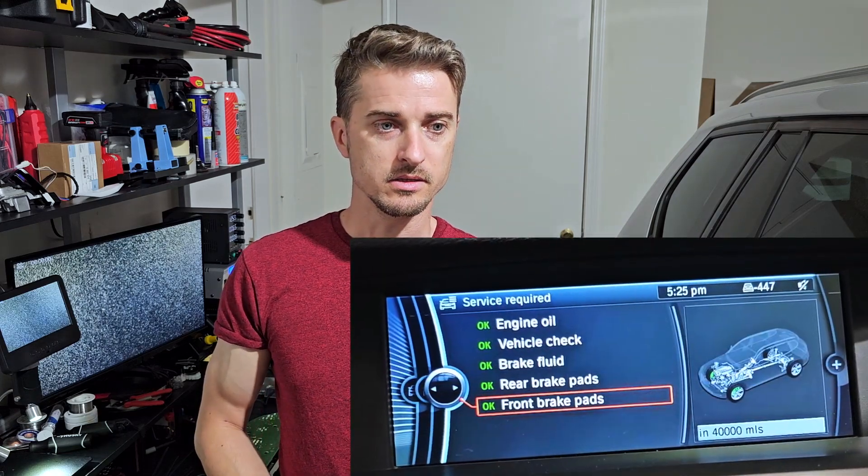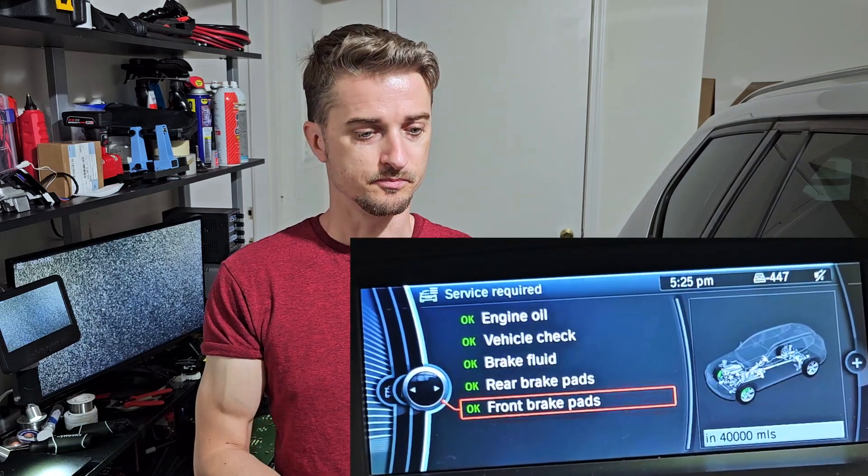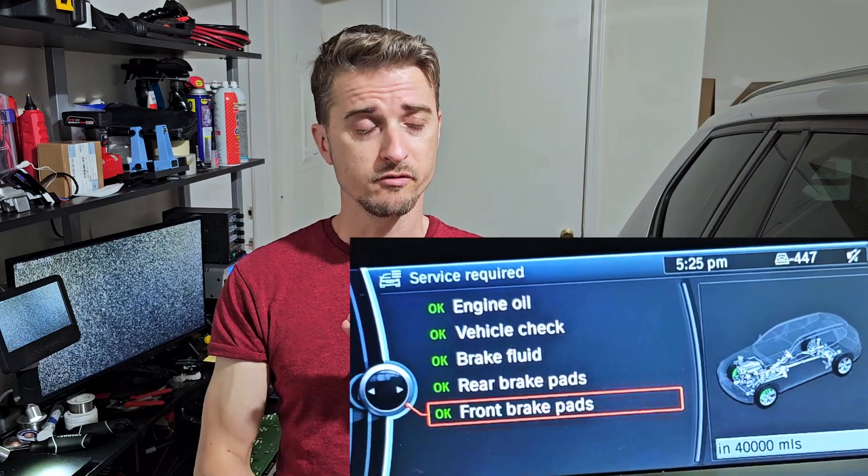Another thing you will lose is the CBS data — the service information: maintenance, oil change, brakes, brake fluid, and so on. That won't be a very big problem for me because it's an old car and I can write on a piece of paper when I change the oil or the brakes. I need to monitor it to remember when I've done the service, but that is not very, very important.